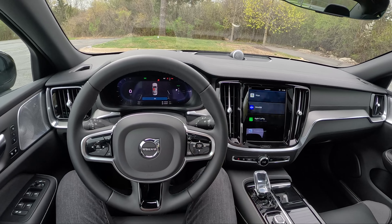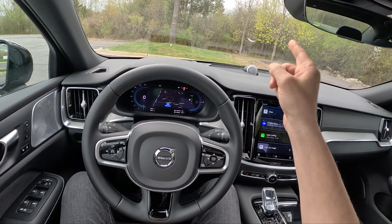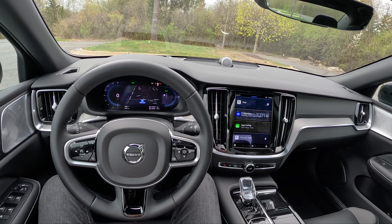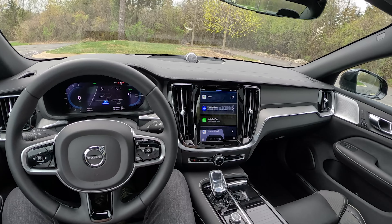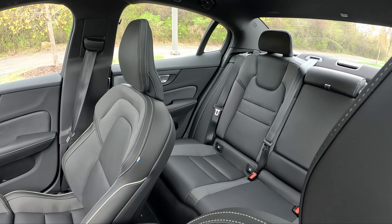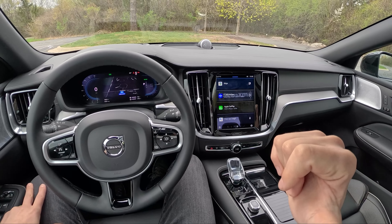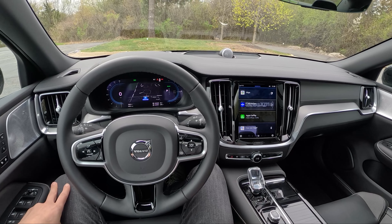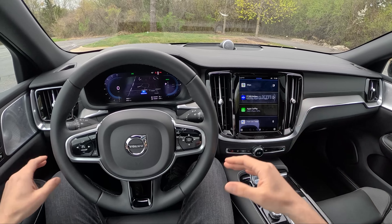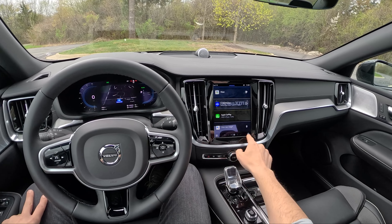455 horsepower, 523 pound-feet of torque from a 2-liter turbocharged 4-cylinder. They've ditched the supercharger — we just have a turbocharged unit — and we have a higher capacity battery and a more powerful rear electric motor: 143 horsepower from that rear electric motor. So while this is in EV mode, it's actually rear-wheel drive, which is pretty cool. We can go 40 miles on a full electric charge. Most people probably drive around 40 miles a day, so chances are you can almost use this as a pure strict EV.